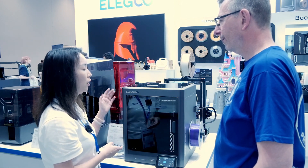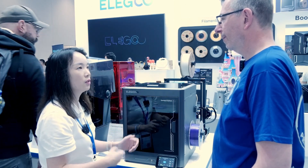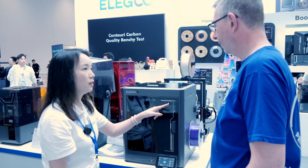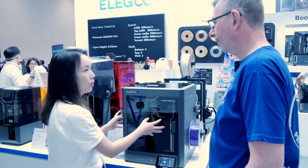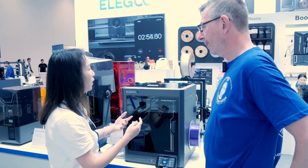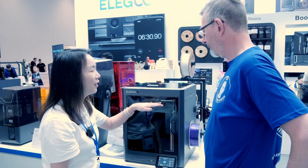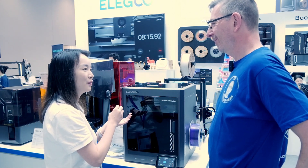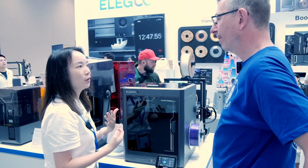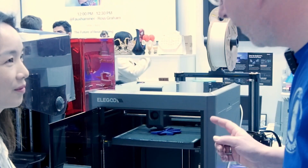We were expecting to get enclosed printers into more of a household setting, so it can be daily used in your living room. The name 'Centauri Carbon' is actually two parts: 'Carbon' refers to the printing material — the enclosed chamber offers a much wider material capability, so you can print ABS, TPU, PETG, and more besides normal PLA. 'Centauri' is actually a star system — the closest star to Earth — indicating this product is for the common people.